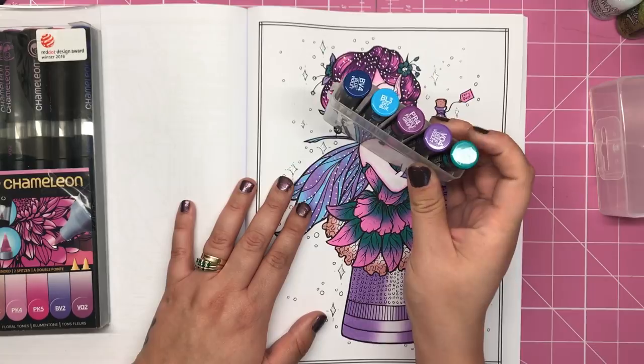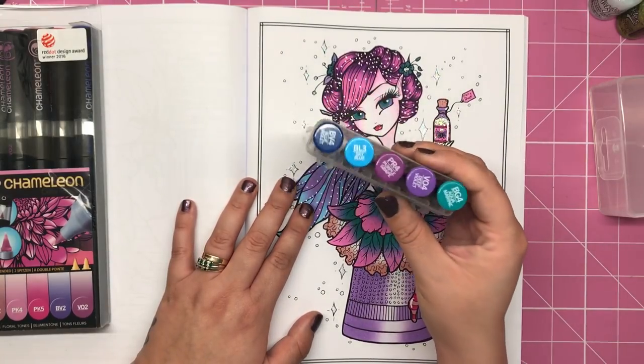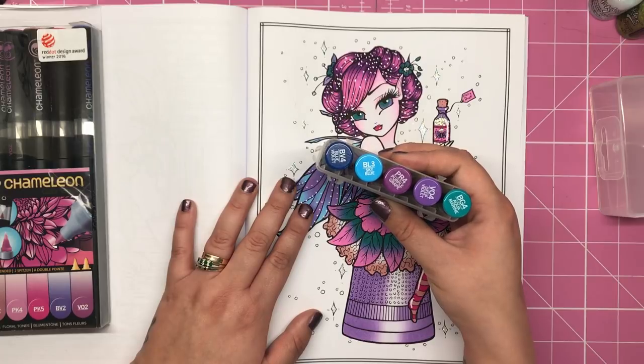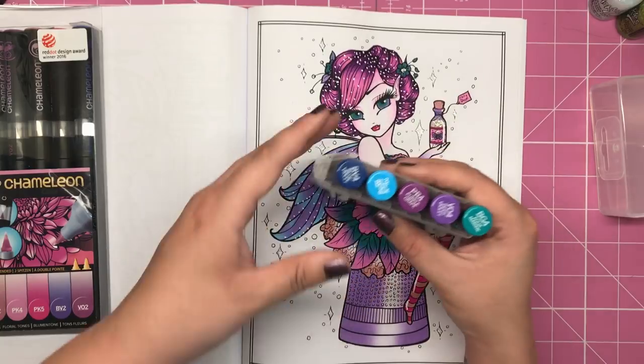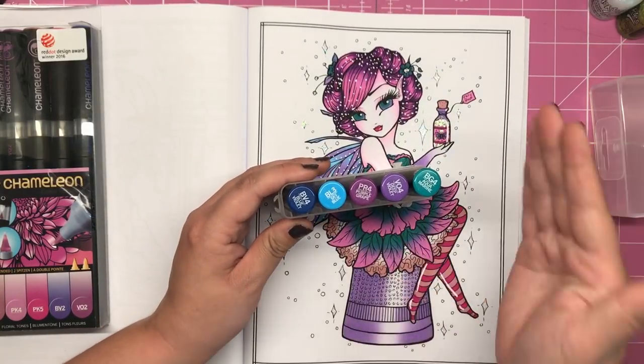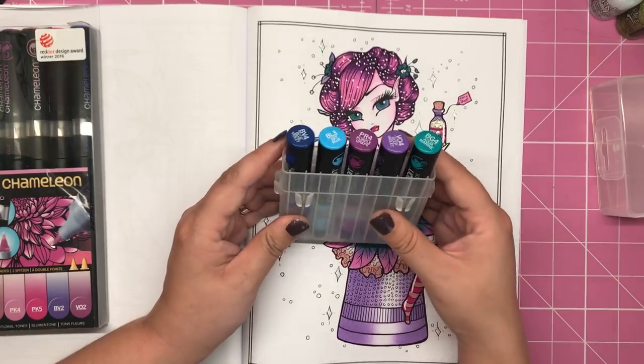The colour tops, however, are probably a little bit more affordable. You can get a set of five for around about £10. So if you already have your chameleon colour pens and you just want to buy the tops, you can do it bit by bit, set by set, and it's only going to cost you around about £10 each time, which I think is really reasonable.